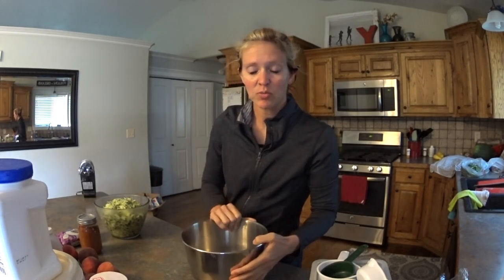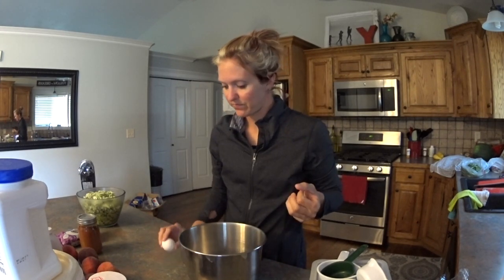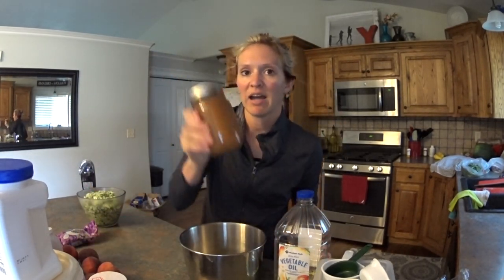I've got my mixing bowl to which I'm going to add all of my wet ingredients. I'm going to double this, so if you wanted to just make one pan of 12 muffins, cut this in half — I'm making 24 muffins. Two eggs and one cup of oil, but to cut down on fat I'm using half a cup of oil and half a cup of homemade applesauce.